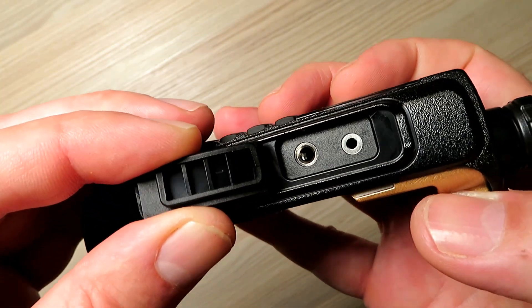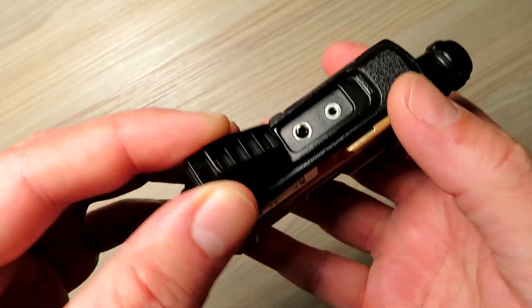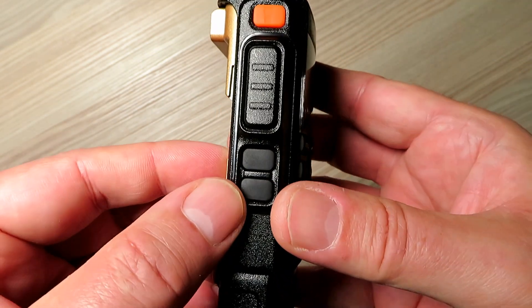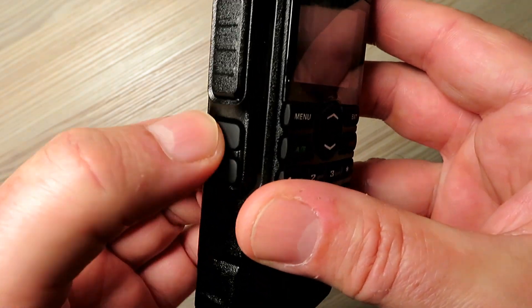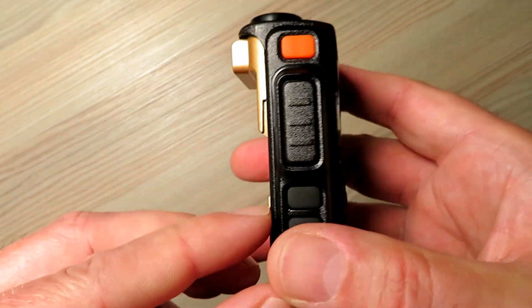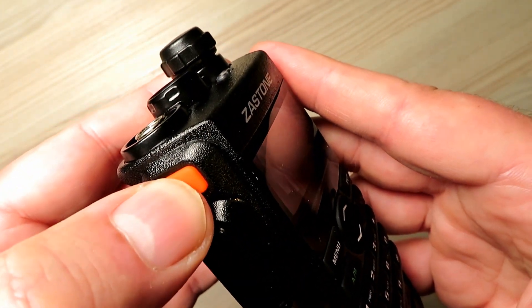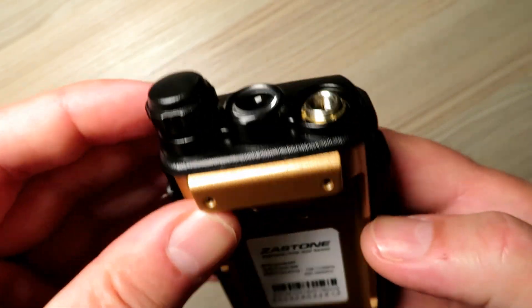It supports the standard Kenwood type microphone and earpiece interface which also doubles as the programming port for the radio. It has two programmable side buttons which you configure in software to do various things, the main PTT, and the lamp switch on the top.